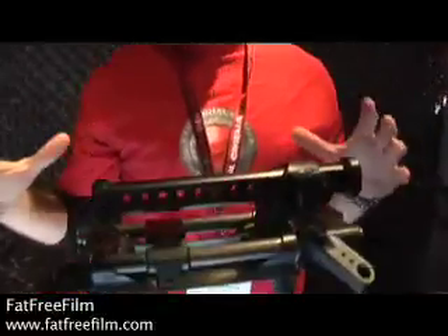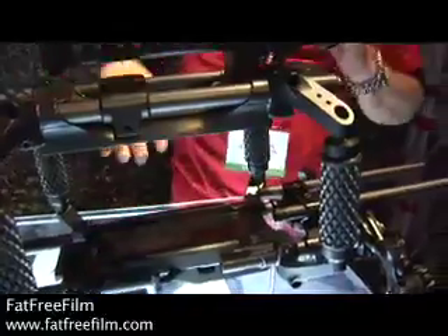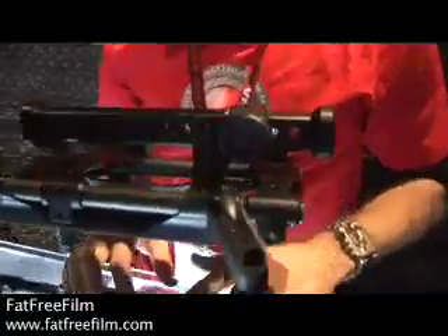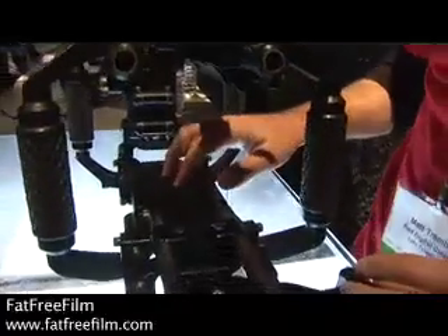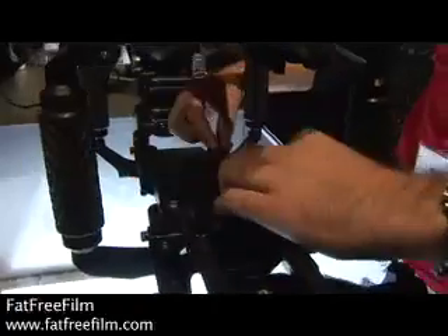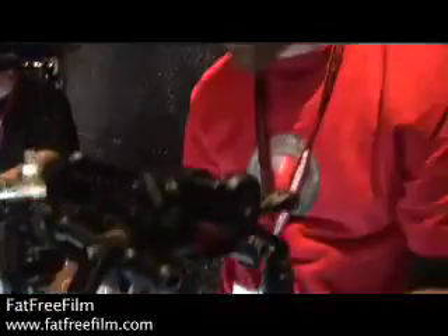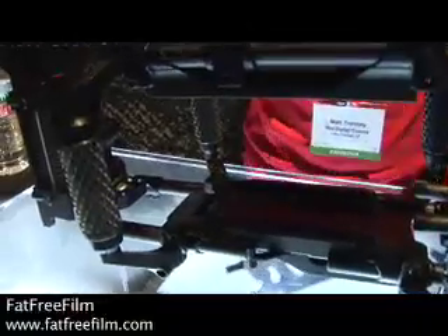What we have here is a premium production pack for the Red One camera. The heart of the pack is this center plate right here. Basically what you do is you bolt your camera ahead and build your cage off that. You can expand it forward, rearward, or up, and make it as strong as you want for as light weight as possible.